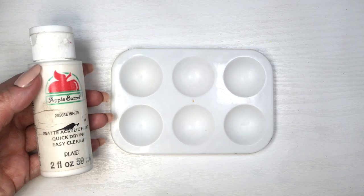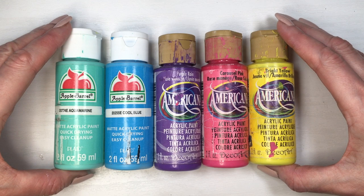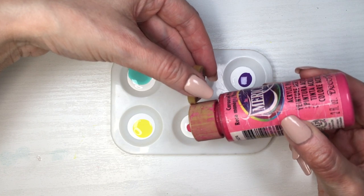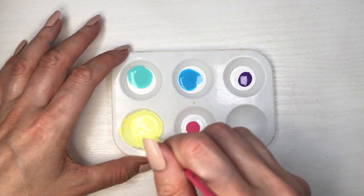Then I'm going to be taking some white acrylic paint and I'm using this mixing palette. I'm going to be using the steel blue, purple, pink and yellow — pretty much going to be making them pastel-ish like Easter colors by mixing them with the white. I suggest you just start with less of the color and more of the white.